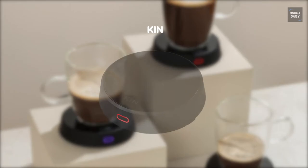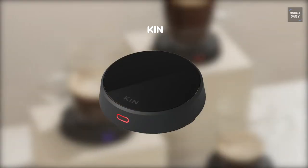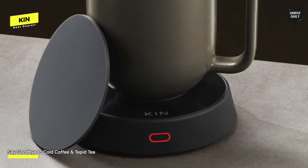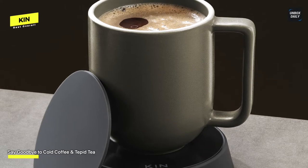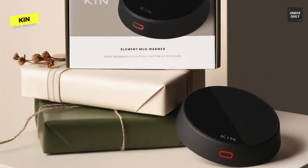Best overall: Kin. People hardly notice the sleek and subtle mug warmer in their homes until they take a delicious sip of hot coffee. It has three temperature settings ranging from 104 to 140 degrees. To alternate between settings, touch the front-facing sensor, which also changes color to denote if the temperature is high, medium, or low.